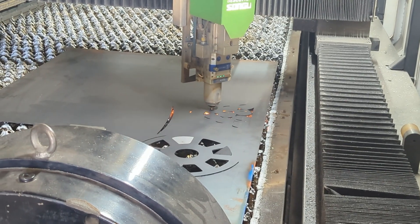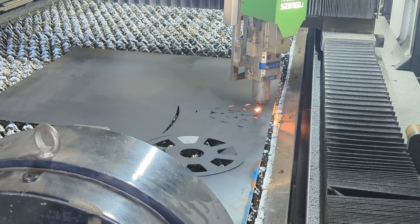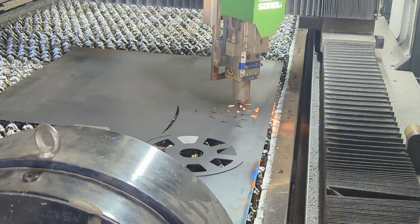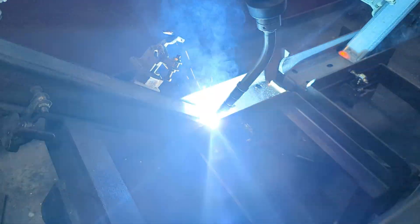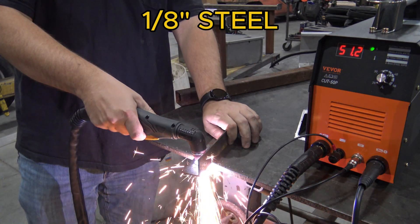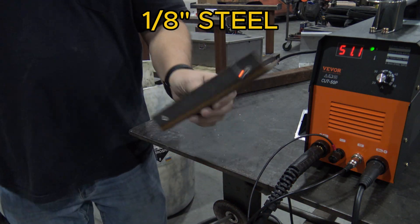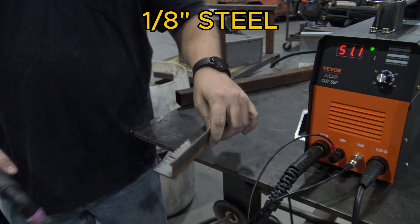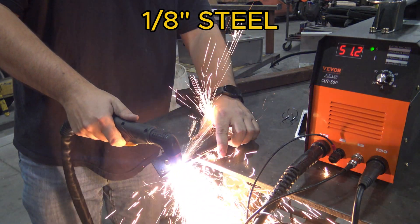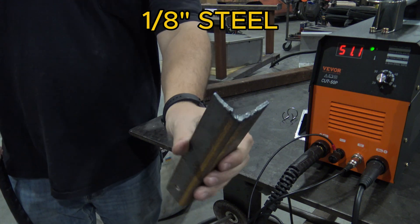For the next few tests, I brought my plasma cutter into work to get access to the literal tons of scrap metal in the shop. Shout out to Ameritrail Custom Boat Trailers for letting me use the shop after work. The first material I tried was some eighth-inch thick steel angle, and of course it had no problem cutting through it. I actually took the guard off and cut it freehand to get around the inside of the angle, and again it cut no problem.